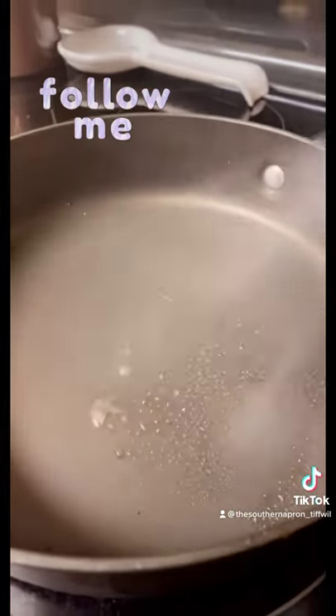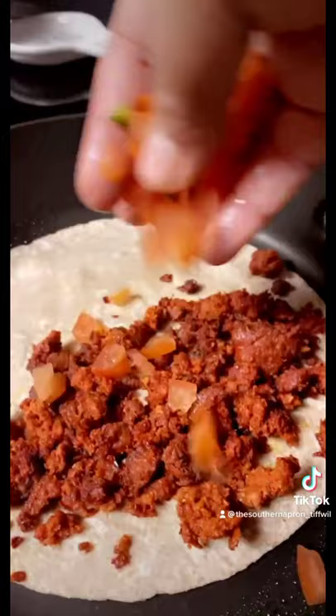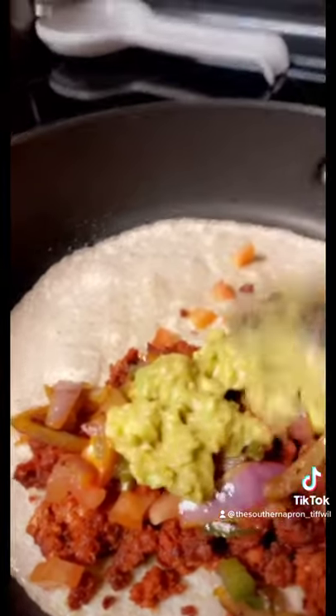Clean pan — you want to spray it with your oil. Add your quesadillas. Add your chorizo. Add some tomatoes. Add a little of your onion and jalapeño. Add a couple of dollops of your avocado.